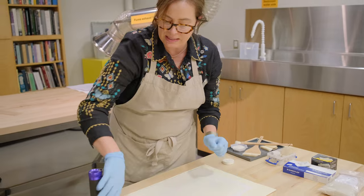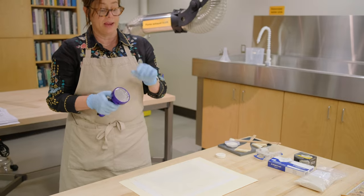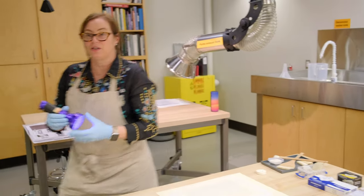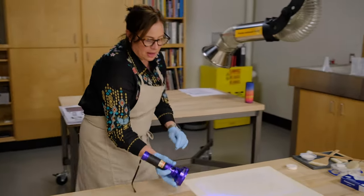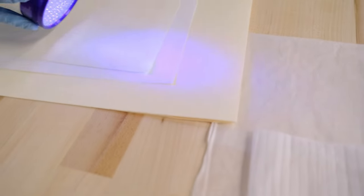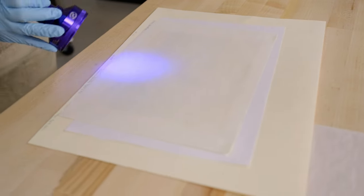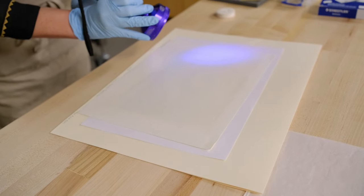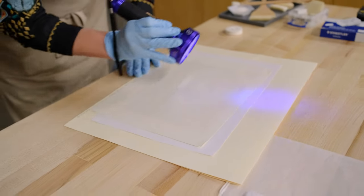In order to do that, I needed to figure out if there's adhesive in the paper. One of the ways you can do it is using an ultraviolet light. I'm going to turn the lights off so you can see that the adhesive here in the corners fluoresces. It's a way for me to see if there's any material on the surface or in the paper that's not visible to the naked eye, and it helps me see that there must have been some sort of tape on here at one time.